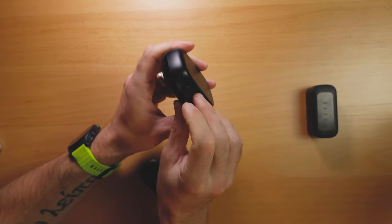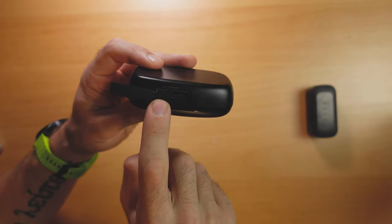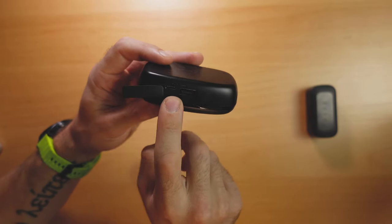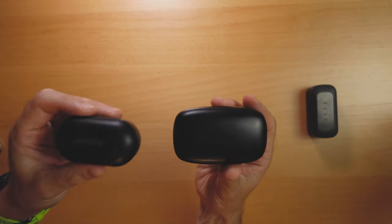The Tribit Flybuds 3 case is also unique in that it functions as a USB power bank. It has a USB Type-A port to charge other devices and a USB Type-C port to charge the case itself. So if your phone is dying, you can actually plug it into the earbuds case and charge your phone. The only reason I'd buy the Mpow M30 over the Tribit Flybuds 3 is for its smaller case size. But for the same $39 price, in terms of looks, battery life, and functionality, I think the Tribit Flybuds 3 are the better overall value.